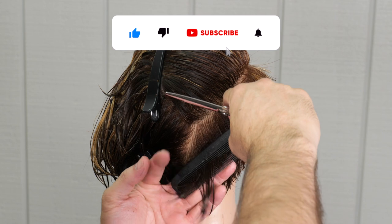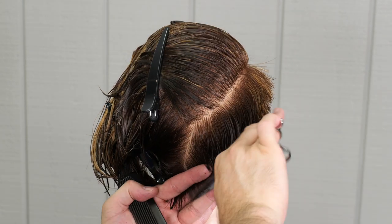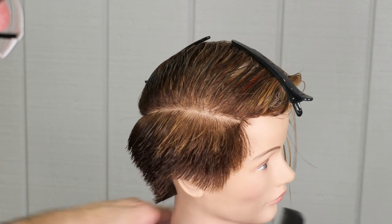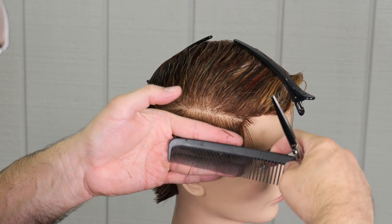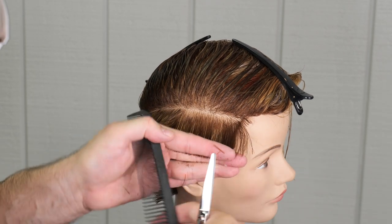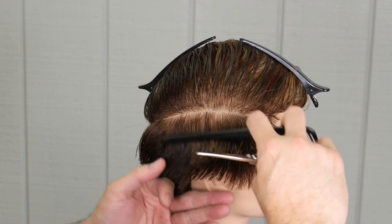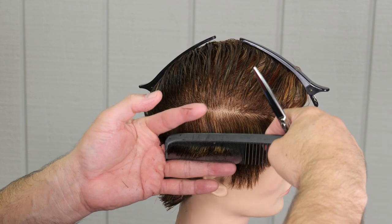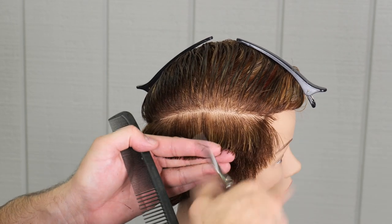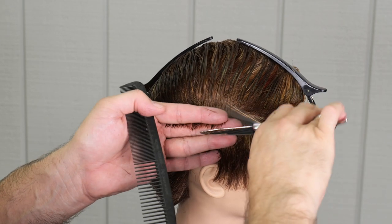If you're not already, please subscribe, give us a thumbs up, and click the bell — it really helps us out. Now after I've cut the entire length on the bottom, I'm going to go through and cross-check this just to make sure everything is nice and smooth and I don't have any lumpiness. I just want to clean this up. If I have big gaps or something, I wasn't consistent with my sectioning from front to back.